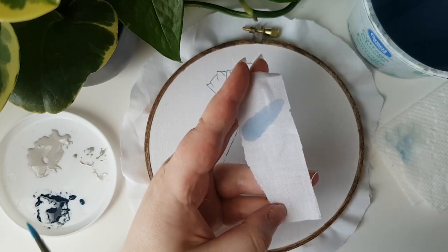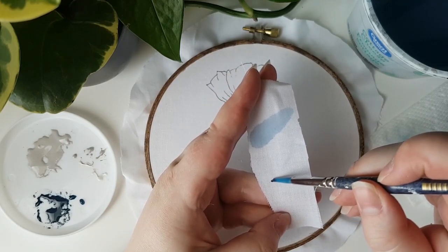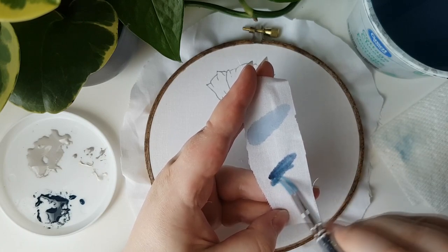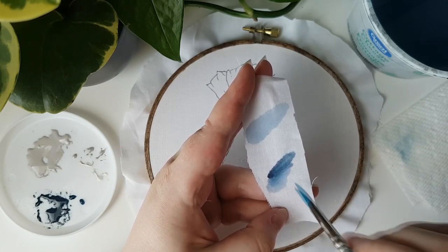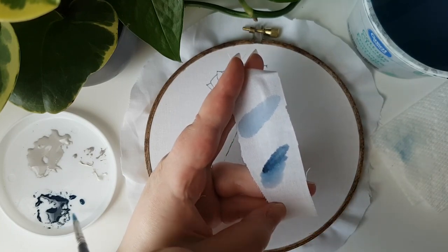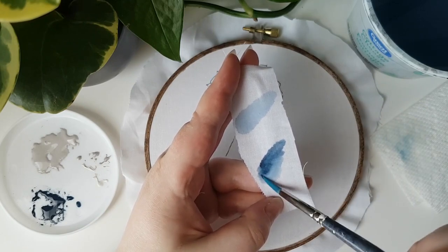Now with this next line, I first dip the brush in the water, then gently tap it a few times on a paper towel or anything absorbent, and then dip it into the paint. Here I'm using roughly the same amount of paint as before, but much less water. You can see immediately that the paint spreads much less, giving me more control as well as a more bold color.